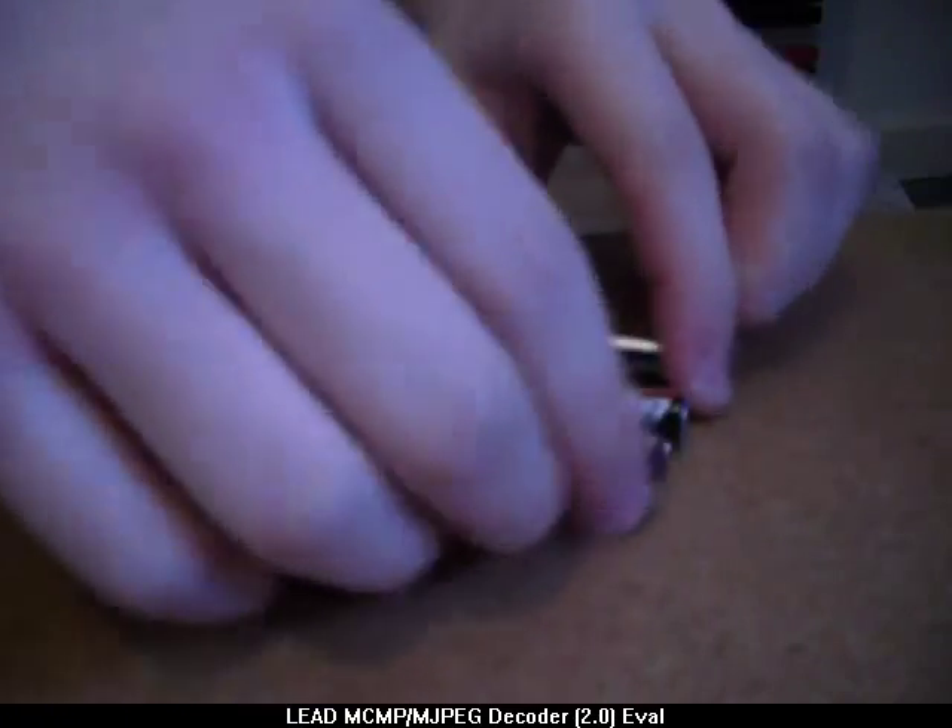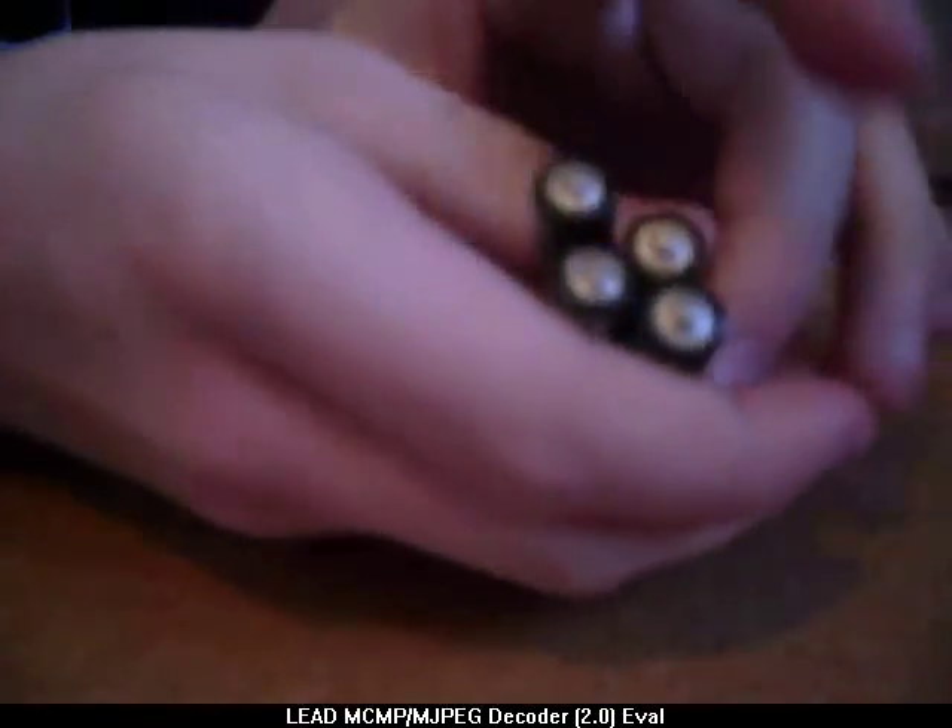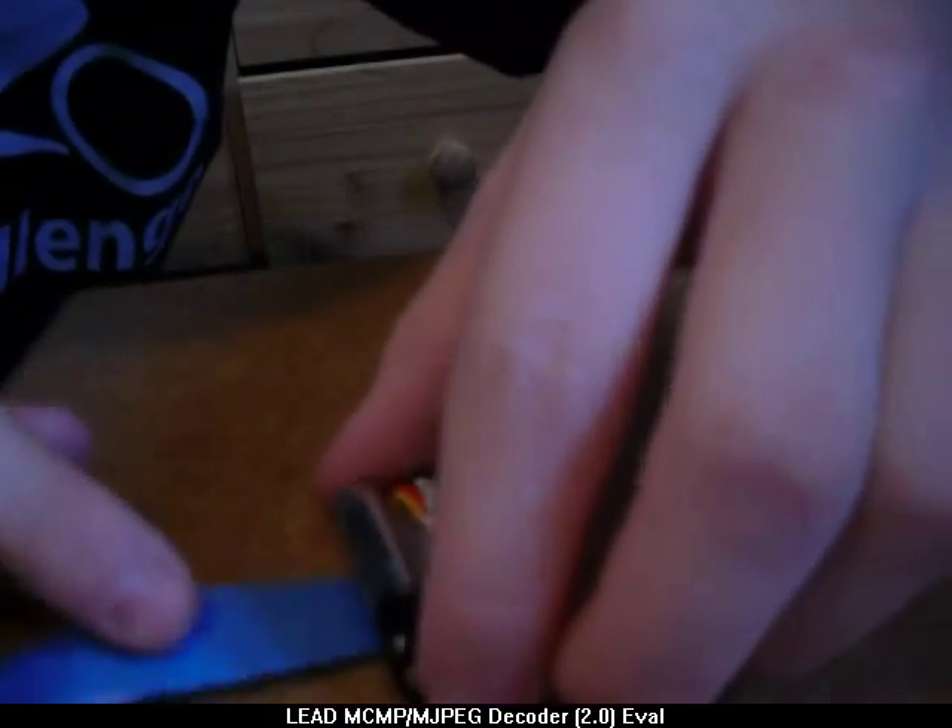I've got four AAAs and I'm going to put them all positive ends up this way, like this. Once you do that, tape them together with some electrical tape because that's the best thing to stick them together.